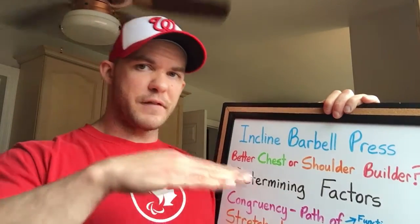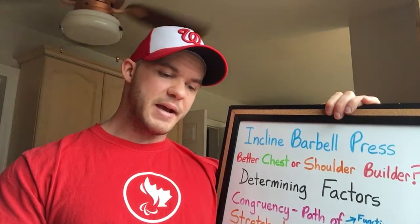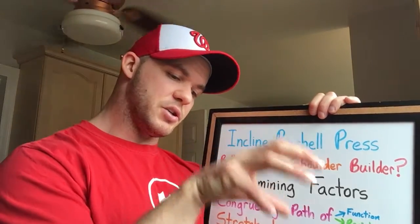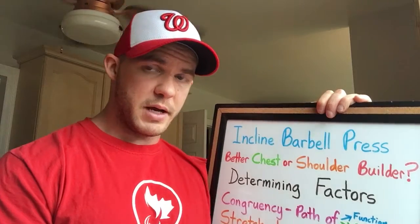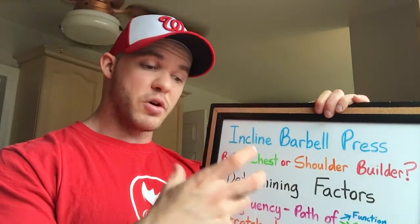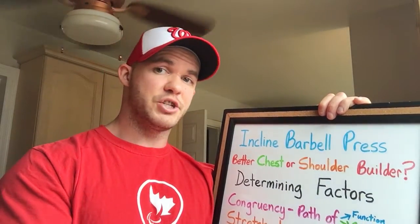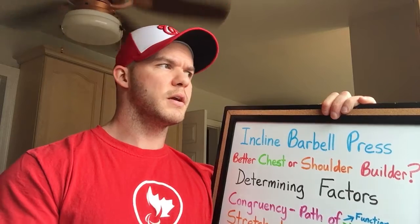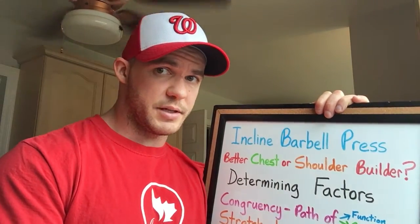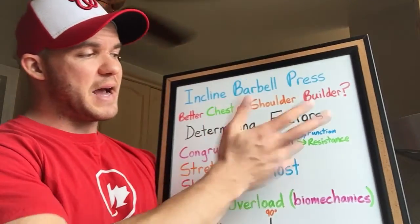If flat is chest and overhead is shoulders, at which point does the demand shift from being heavily placed on the chest to heavily placed on the shoulders? A very strong argument could be made that by the time you get to 45 degrees, it's more of a shoulder exercise that happens to work the chest — not an upper chest exercise that just happens to work the shoulders. By the end of this you might agree.